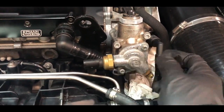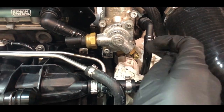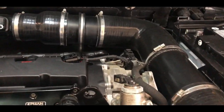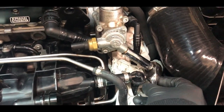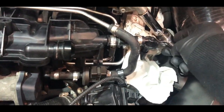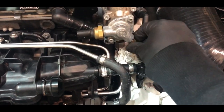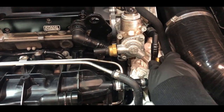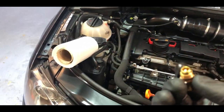Next we're going to undo this one which is a Torx T30, and this one down here is a 13 millimeter valve which needs to be taken out. Quickly take that valve off - pretty simple, you can do this with a spanner as well. Make sure you loosen it carefully because these are not very strong - if you over-tighten these it will snap, so just be wary of that.